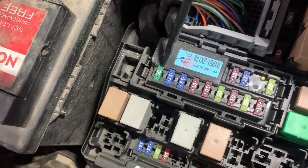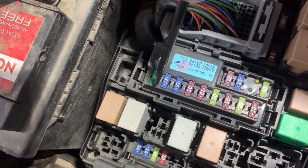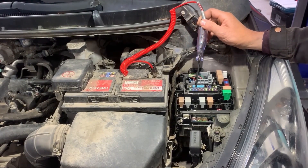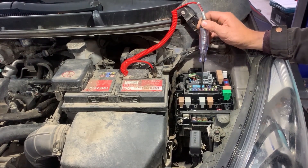These are the fuses that I am going to be testing. On each side of the fuse there is a pin that we need to touch with the test light, and both should light up. If one of them lights up but the other one doesn't, that means the fuse is blown.